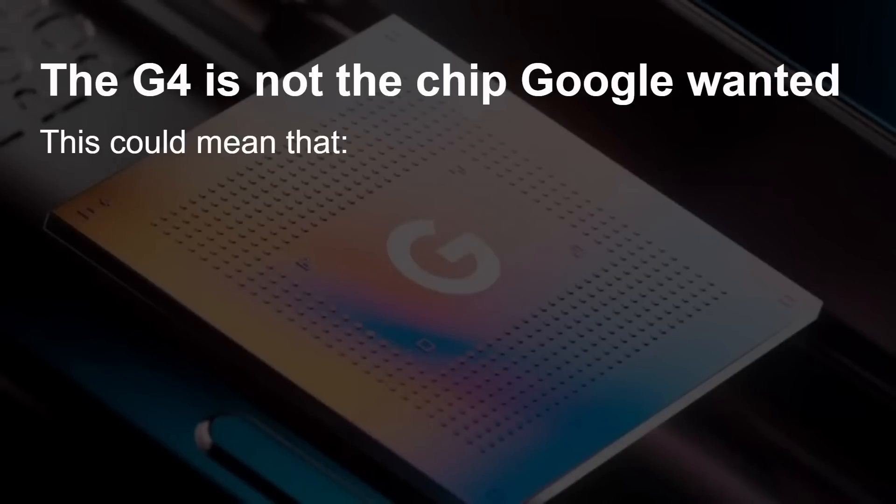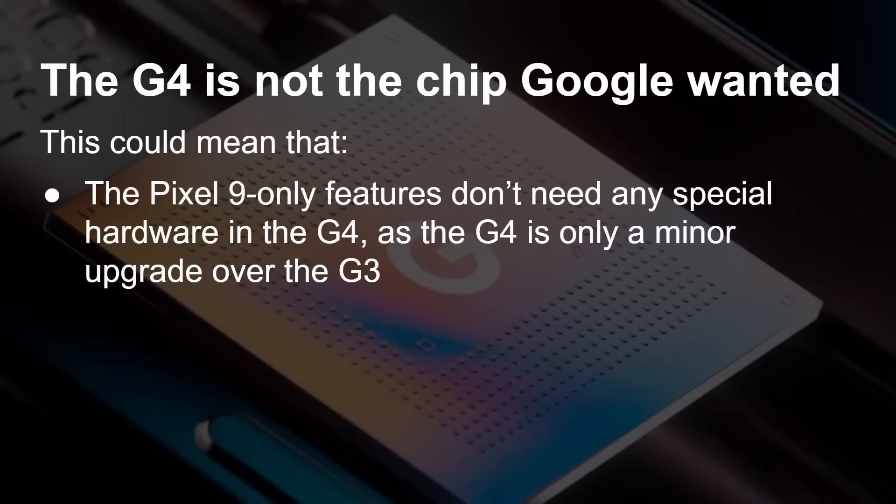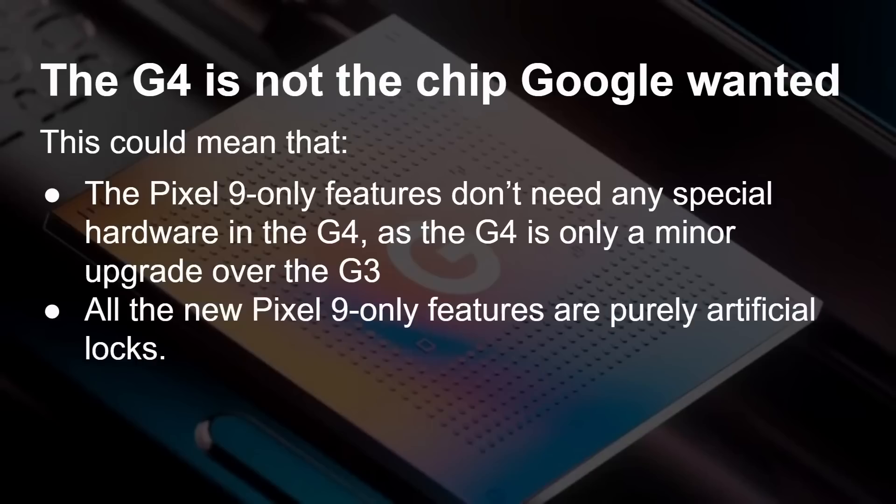So what does this mean? Ignoring what Google's plans are for the G5, it means that any features Google say are Pixel 9-only — that you can't get on any other chip — is really a decision Google is making. It's an artificial lock-in, because there's no special hardware in the G4 that wasn't already in the G3. The GPU is the same, the TPU is the same, just a bit faster on the CPU. There's nothing you can genuinely lock a feature to because of the G4 — purely artificial locks if they exist.